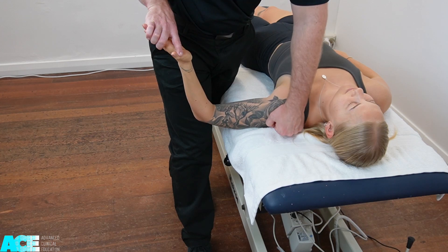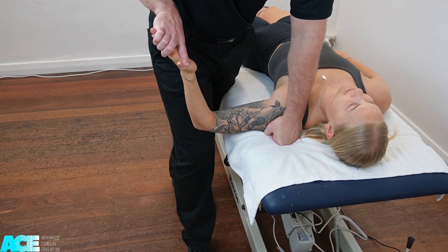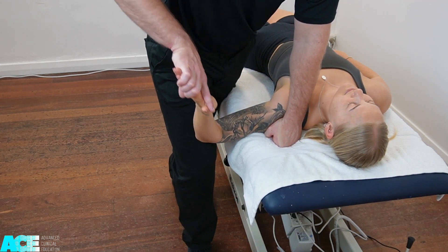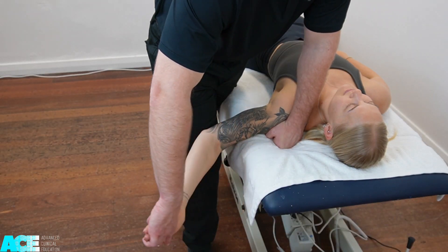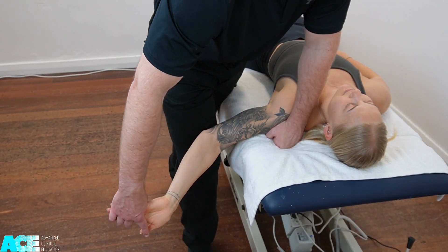If we put that all together, we have: shoulder depression, abduction of the shoulder, full external rotation of the shoulder, extension of the elbow, then extension of the wrist.